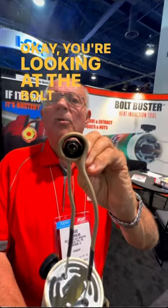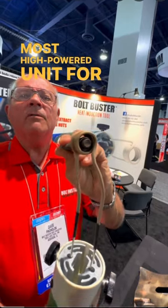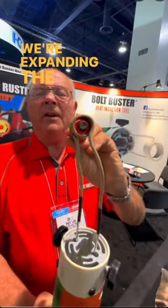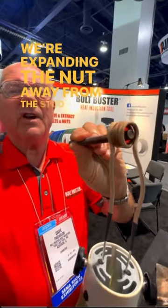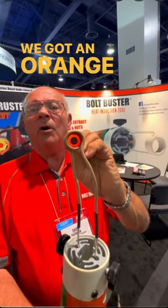You're looking at the Bolt Buster high power unit — the most high power unit for removing rusted bolts by heat. We're expanding the nut away from the stud, and in a matter of how many seconds — about 15 seconds — we've got it orange hot.